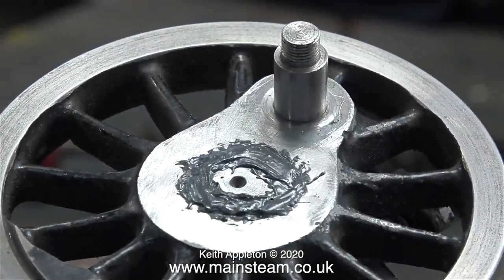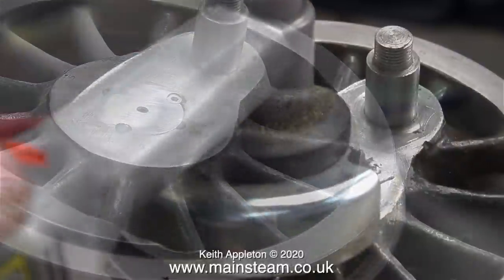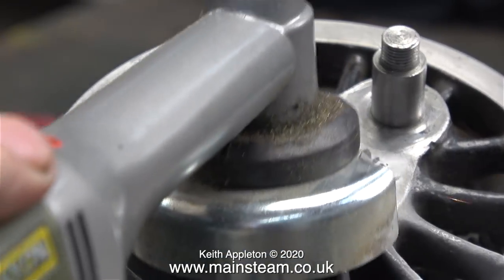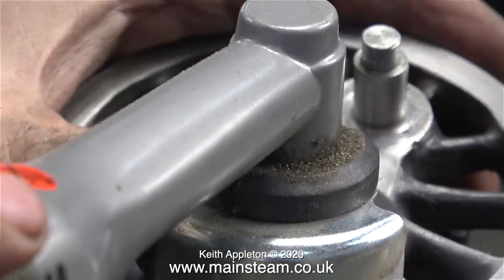Here's the before shot and here's the after shot — as you can see it looks a good bit better. I turned the wheel over and started on the other side, same principle, but without putting it in the lathe. I went straight to the angle grinder.